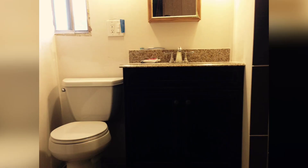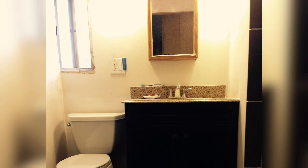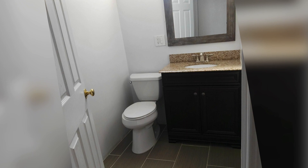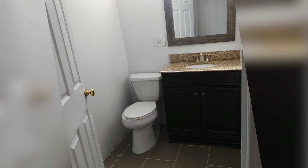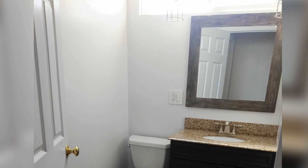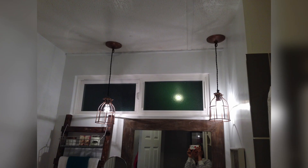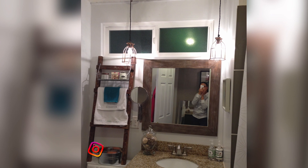Moving on to the other side, you can see the vanity and the toilet. The old window was still on the left side — we moved that window to the top and that made it much brighter. From there all that was left was the details. I hung those cool industrial lights that I recently saw on Instagram.